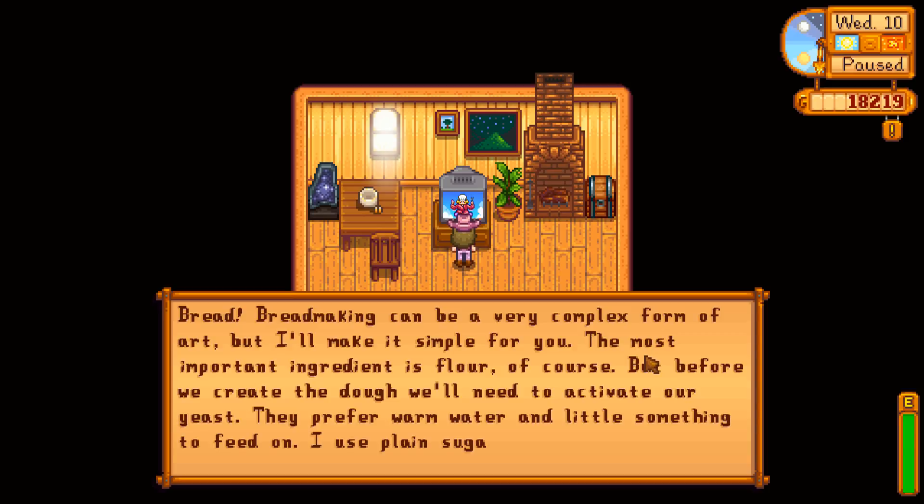The most important ingredient is flour of course, but before we create the dough we'll need to activate our yeast. They prefer warm water and a little something to feed on. I used plain soaked sugar, but honey and maple syrup work too.